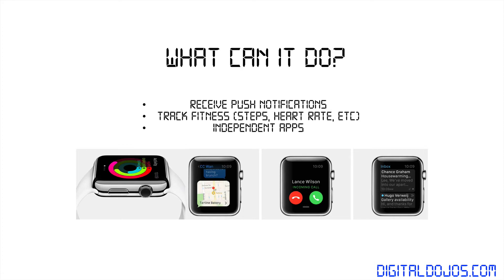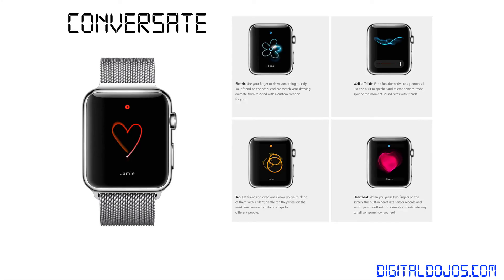It tells the time too, of course. On top of that, Apple has introduced a new way to communicate with your contacts on the Apple Watch. You can simply sketch, use it as a walkie-talkie, tap, or even send your heartbeat to friends — specific interactions without actually having to type anything out at all.